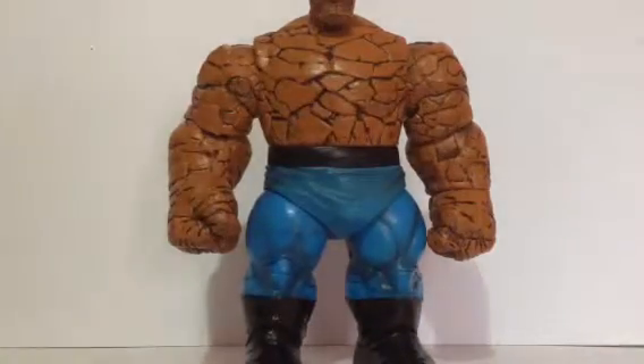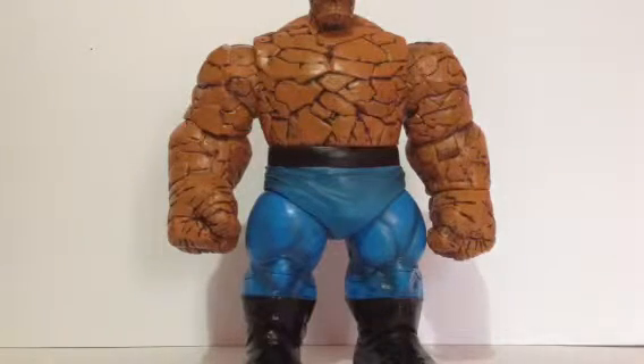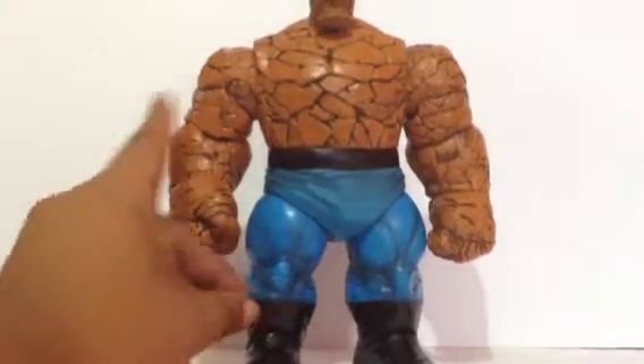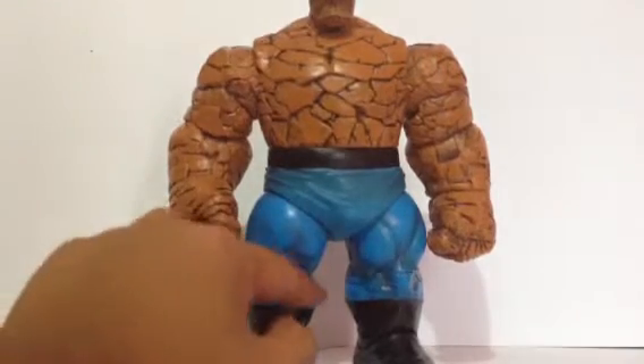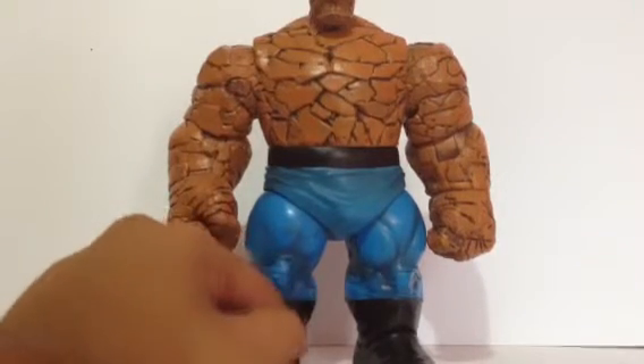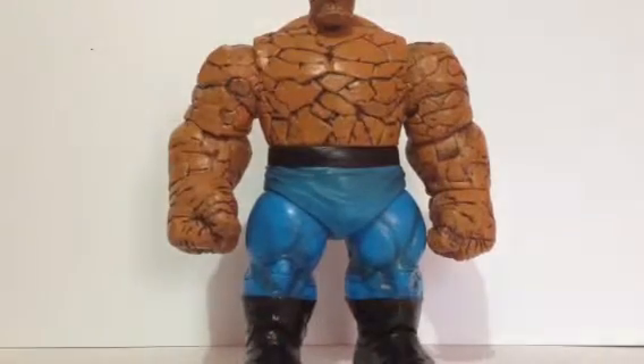Comparing it with the newer releases, this doesn't have that much articulation. But I have to say this guy has one of the best paint details — barring the boots. The boots aren't rightly sculpted; it's only sculpted right at the top and the rest is just flat, though you can see some creases there.